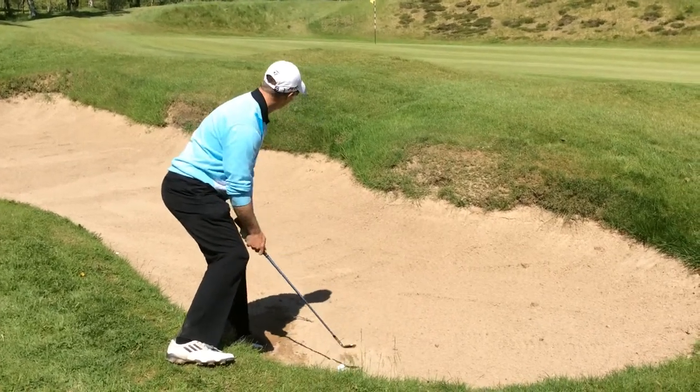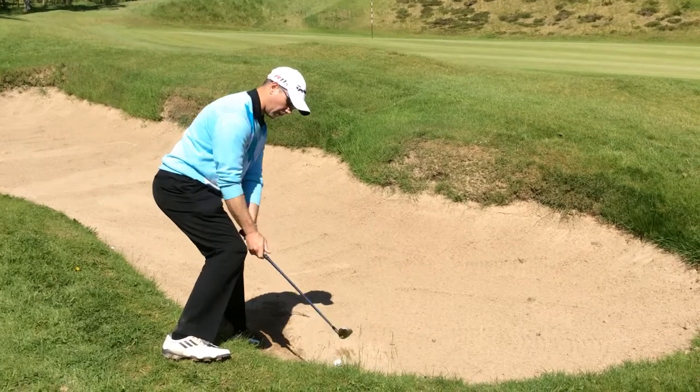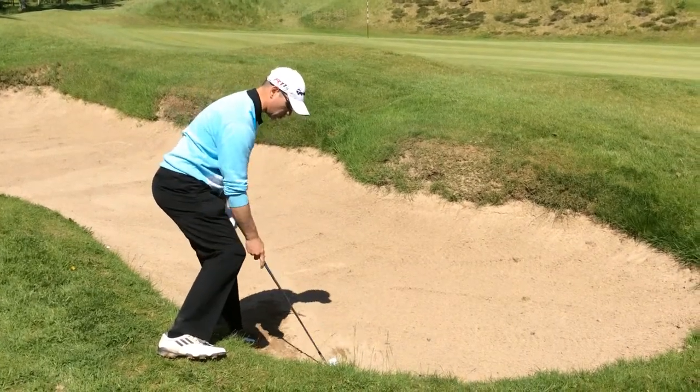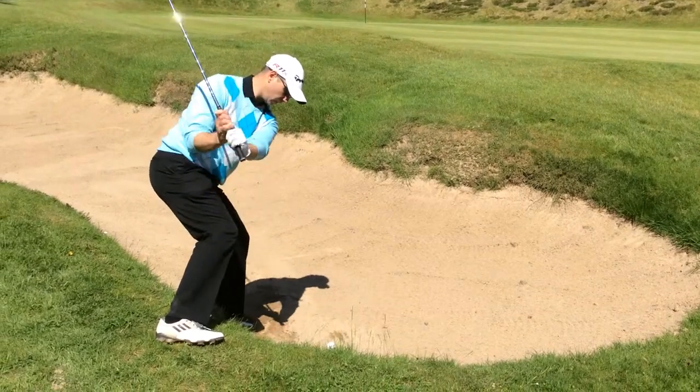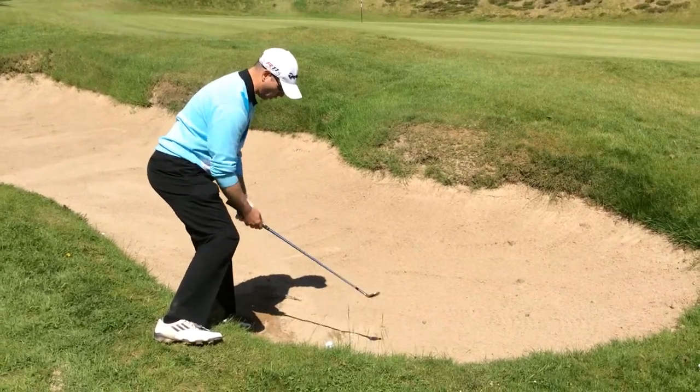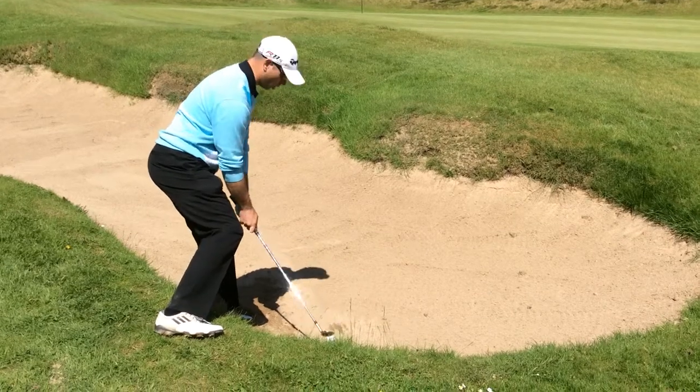Nice and steep, just slightly a little bit more weight on the left-hand side. I'm going to pick it up and hit nice and steeply, just trying to get in behind the ball about an inch or so behind. So let's see if we get that — nice and steep, keeping the core and everything nice and still. It's all about balance.